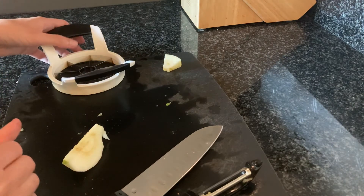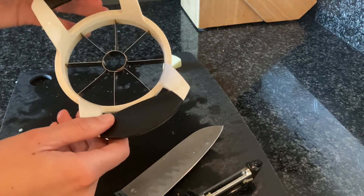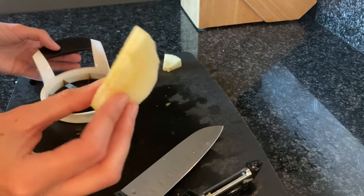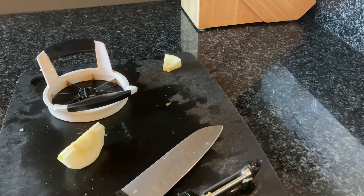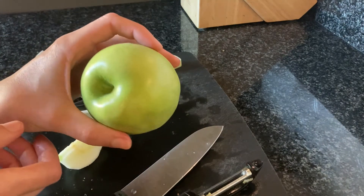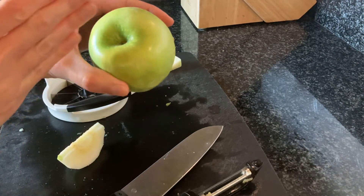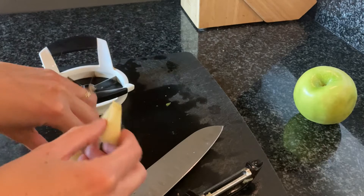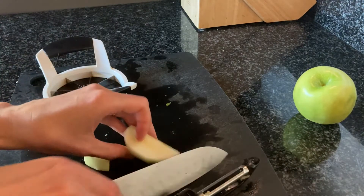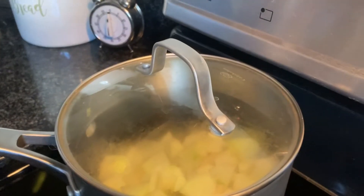After peeling, I took my cutter to core the apple so I get this nice shape. What you could also do is peel the apple and then just take your knife and cut around the core, but having a coring tool is nice too. After that I cut these into smaller pieces, so I'm going to do that now to get these last bits of apple into our saucepan.